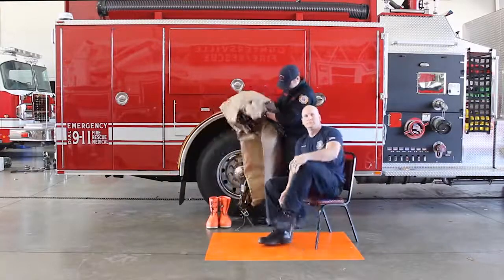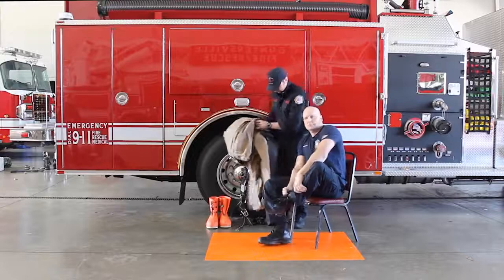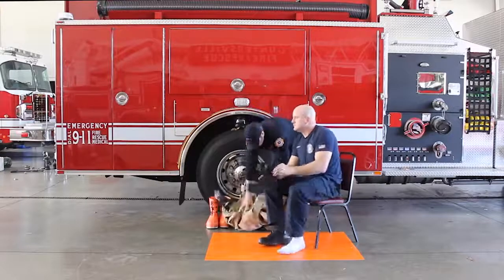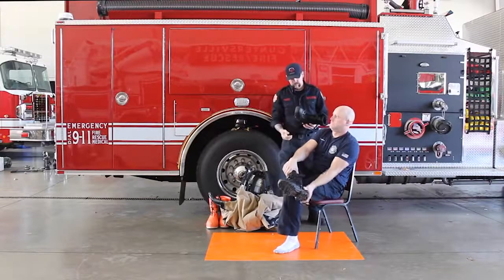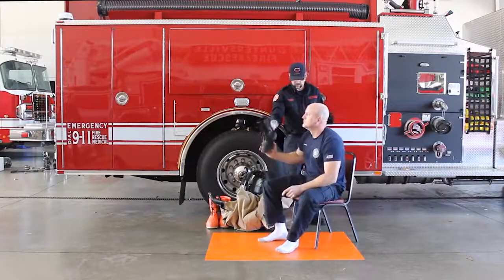Remove shoes. The sock boots on this garment are worn inside the outer chemical boots. These sock boots do not have adequate durability or slip resistance to be worn over footwear as an outer covering.